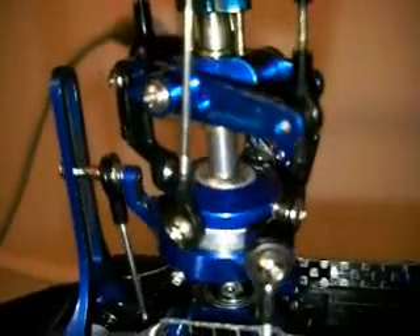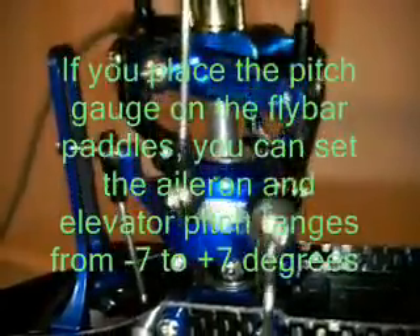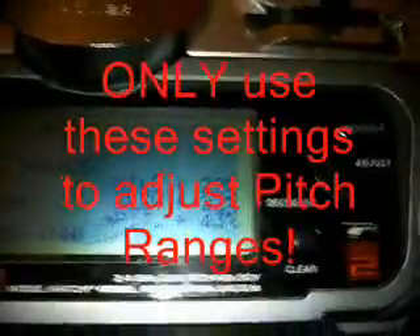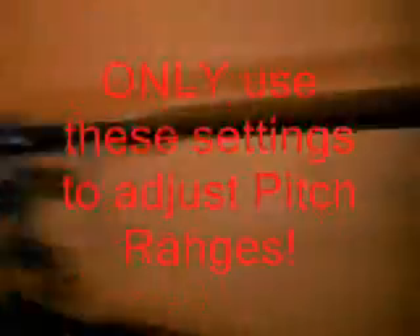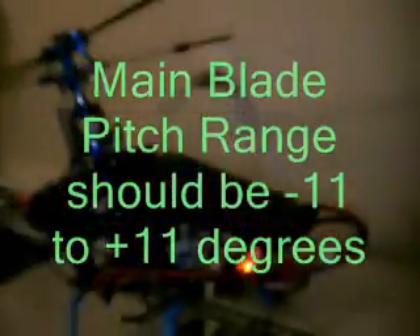The amount you want it to travel is very limited — about as much as shown here. There's a flat spot on the top of the ball; if you get the F-line right up to that, it should be good enough. For pitch, you'll want to set it to negative 11 and positive 11. Just change the pitch number in the swash mixing until your blades go to negative 11 and positive 11. And that's it — that's how you set up your CCPM, mechanically and electronically.